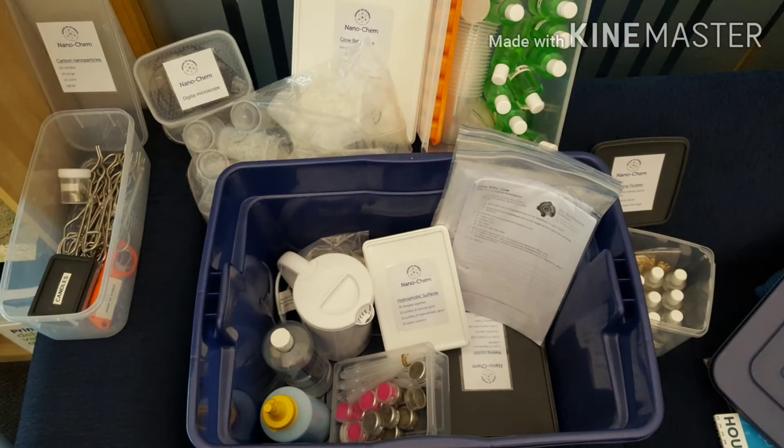When we look into the kit itself, everything the students need to conduct the activities and run the experiments is in the kit, right down to the consumables and the equipment, and of course the instructions we were talking about.